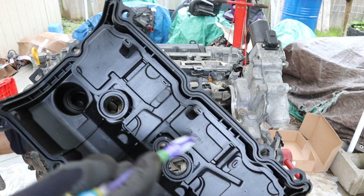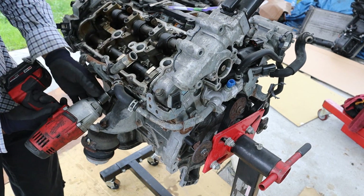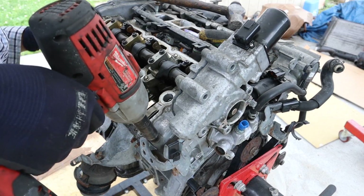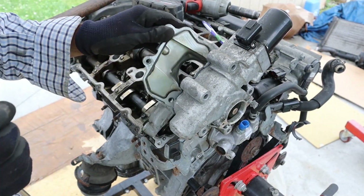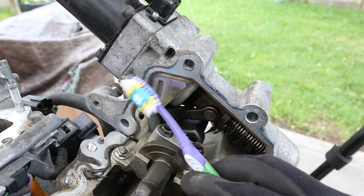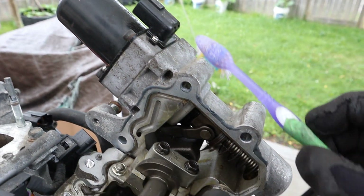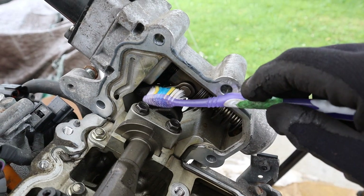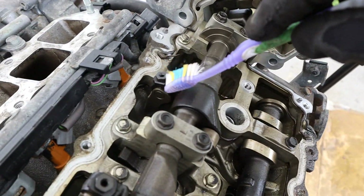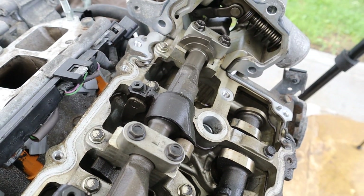Underneath the valve cover itself we've got a unique baffle system for the positive crankcase ventilation. I'm going to remove the variable valve lift motor. With that cap out of the way, it's pretty easy to see how this VVL motor works. You've got this long shaft that's going to rotate when you apply voltage, and that's going to push down on the spring, which is what's going to turn this arm in and out to rotate these rocker arms and vary how far you are on the cam profile.